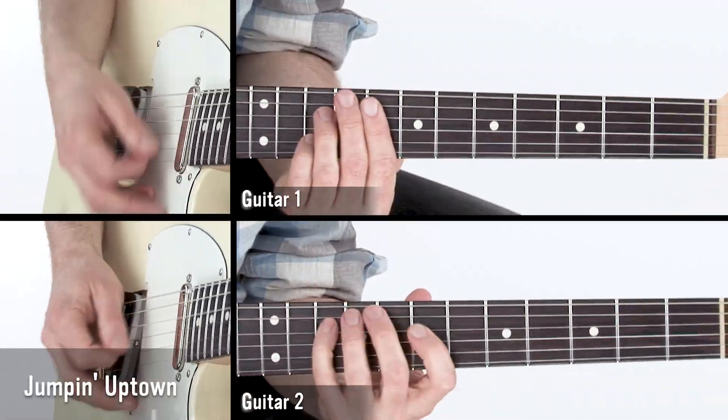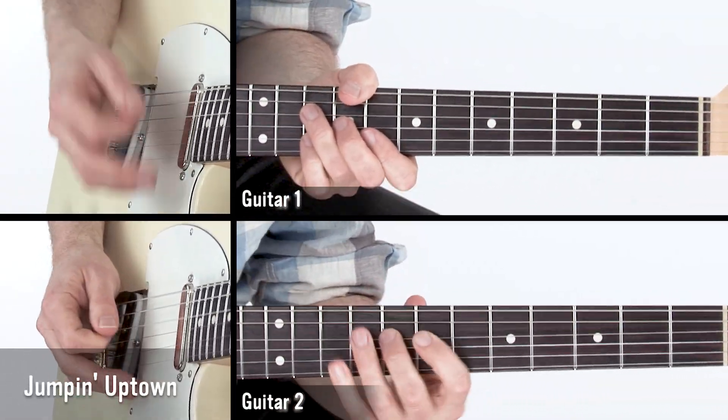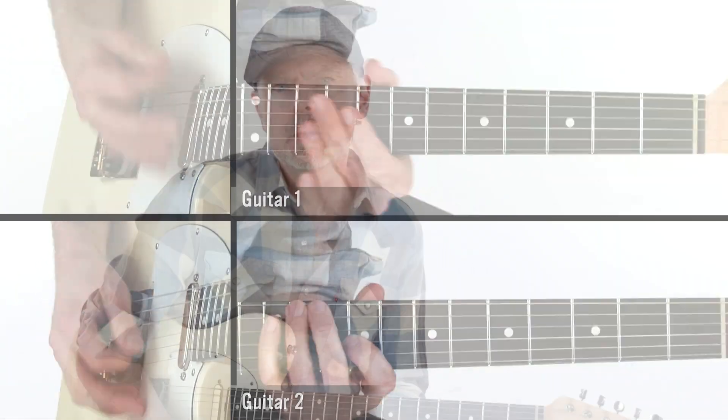Hi, I'm Jeff Mackerlain, and welcome to Two Guitar Blues Grooves. More often than not, you'll find yourself playing with another guitar player at the gym or on the gig. You'll also find that you'll both be playing rhythm guitar a majority of the time.